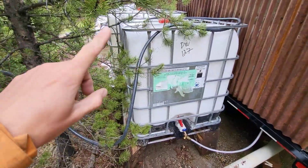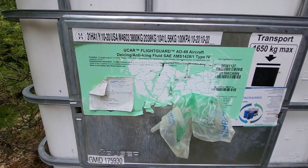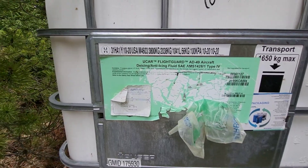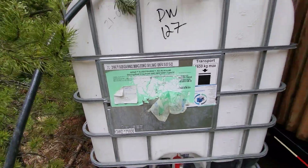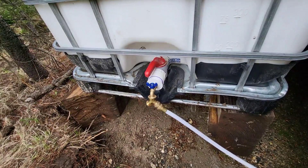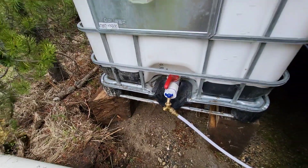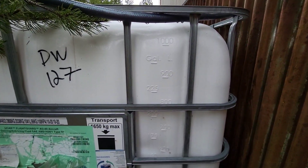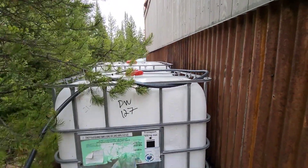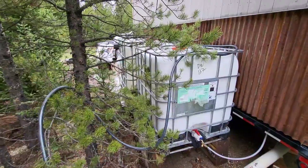I purchased both of these tanks — they were $75 each. You can kind of see what was in them: it was glycol that they use at the airport for de-icing planes. I was able to clean all that out, and probably used around $20 worth of plumbing parts. So for under $100 each — these are 1,000-liter tanks — that's 2,000 liters of storage for a couple hundred bucks, plumbed into the house. Pretty cheap way to do it.